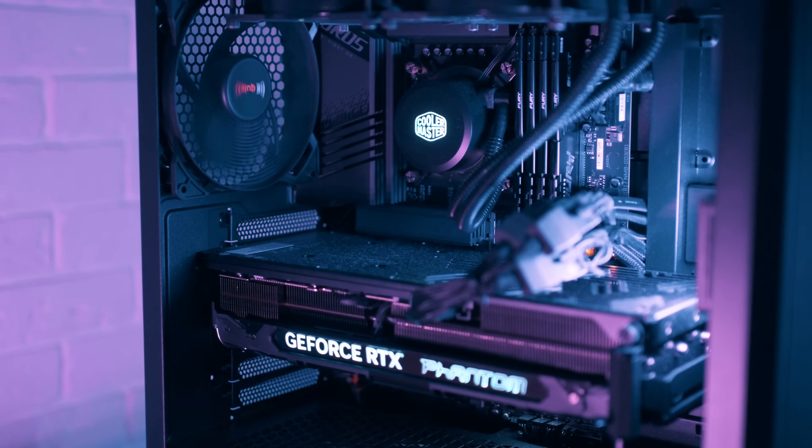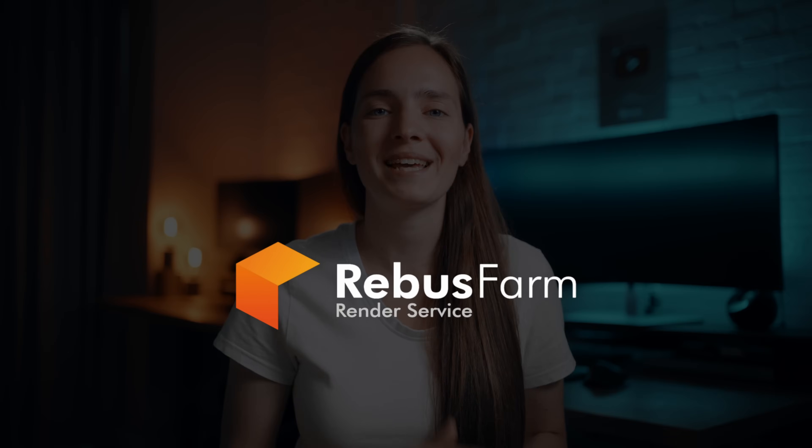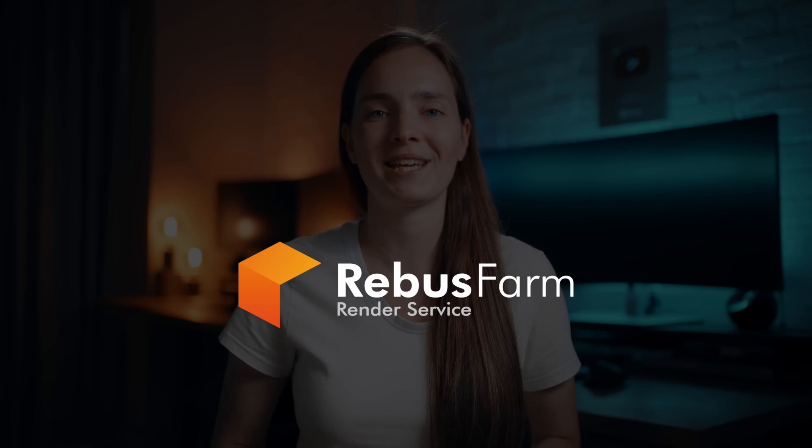Today, I will present my new setup, tell you why I chose each component, and give you some tips along the way. In the end, I will let you know how much I paid for everything. Also, big thanks to RebusFarm for sponsoring this video.